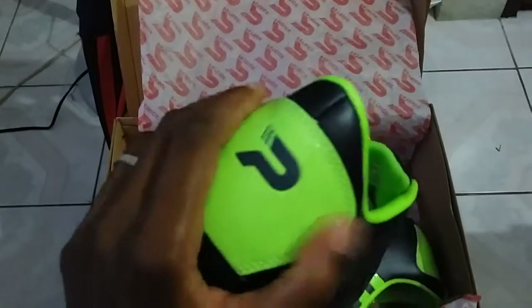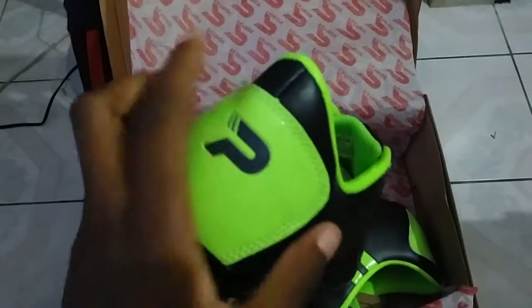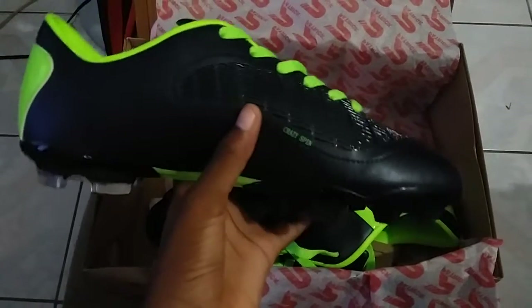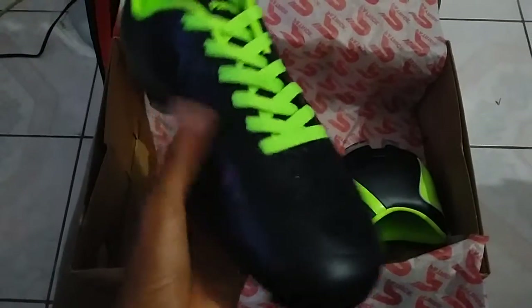The back is kind of hard-ish because of the material, and then again it's new. It also has this synthetic piece, kind of like the Adidas Predator but more of a bootleg version.